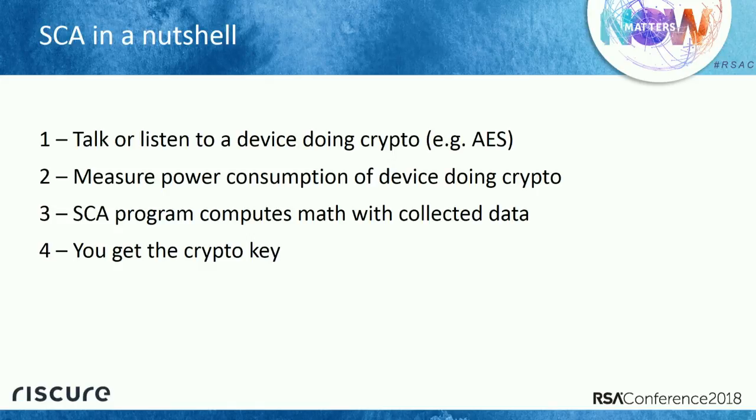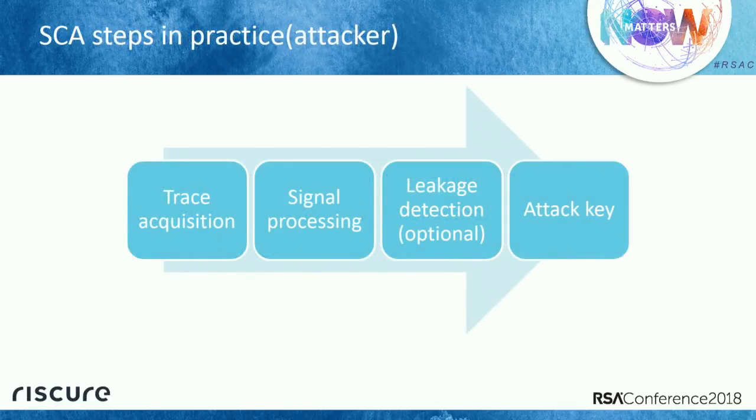As an attacker, here's what you do. First, measure power consumption by sending some data. Sometimes we need to do some signal processing. Optionally, we can verify if the device leaks information. At the end, we just run the attack — all the data we collected, click the program, go, and we're done.